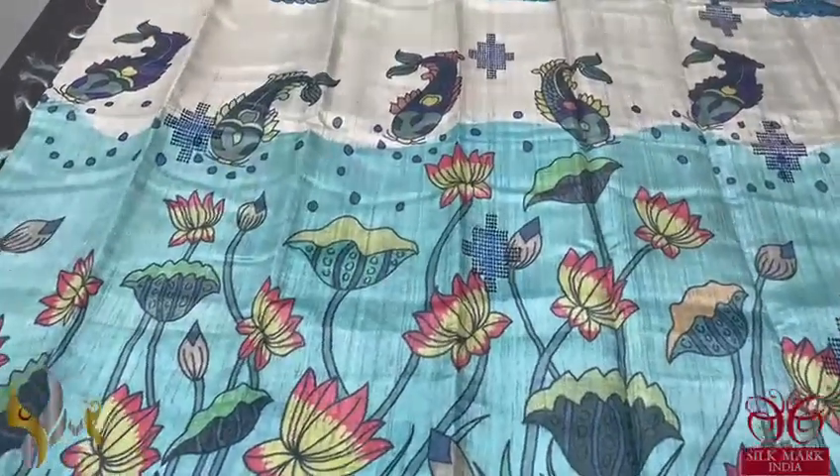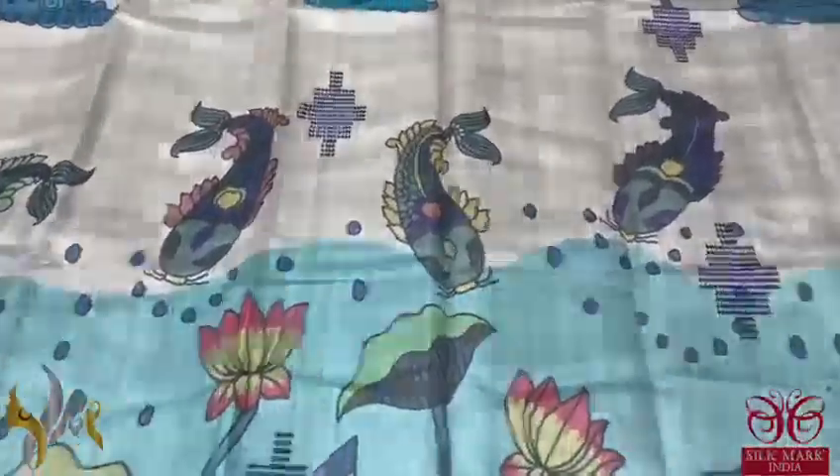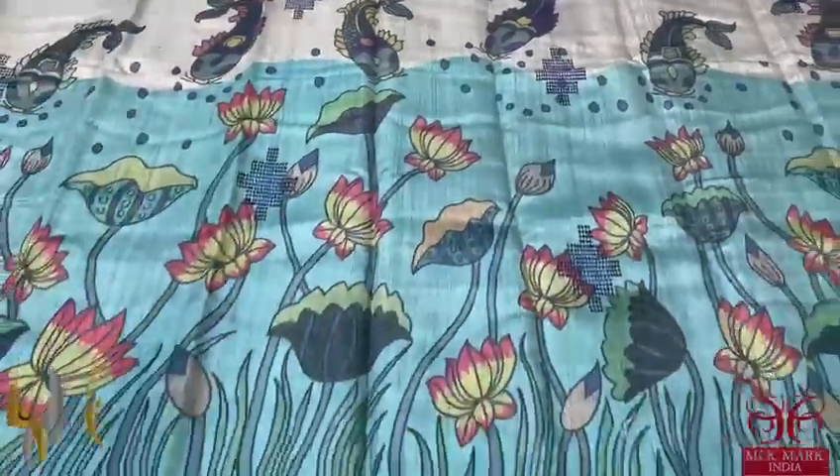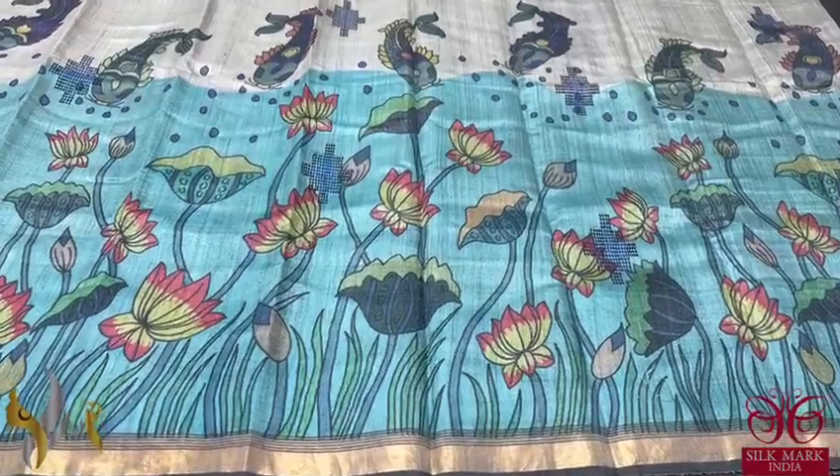The concept is very elegant — a pond theme where you can see water plants and fishes, very beautifully done. It's a perfect kalamkari print saree done on tassar in raw form and comes with an authentic silk mark.